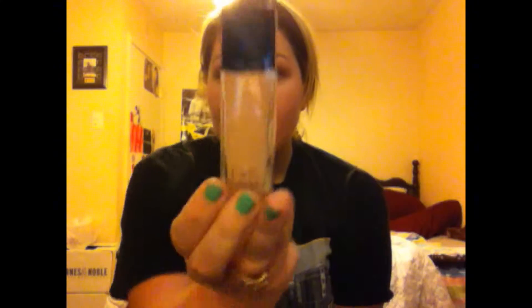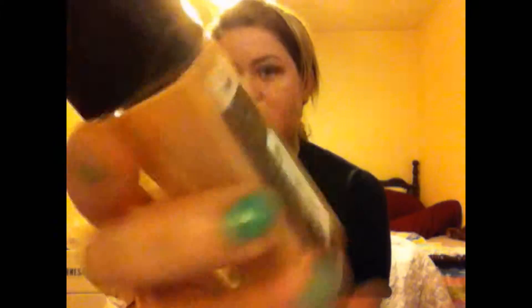I hope you guys enjoy this video. If you want any more videos just message me or email me. First off, I wanted to start off with my foundation, which I already put on. This is Fit Me by Maybelline and I'm in shade 115. You need to put a base on your eyes. I'm going to use my MAC Paint Pot in Painterly.